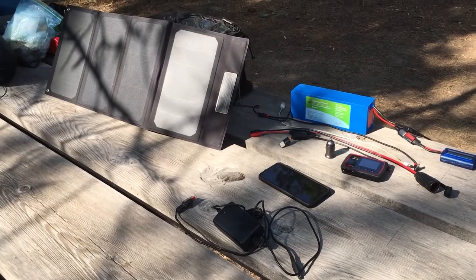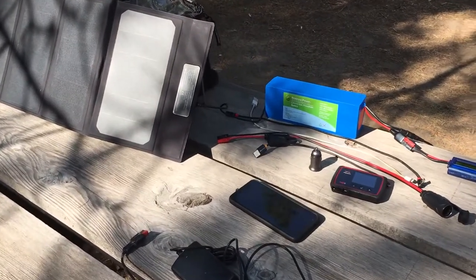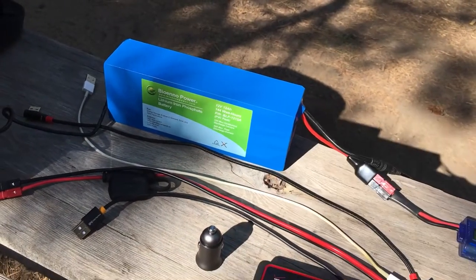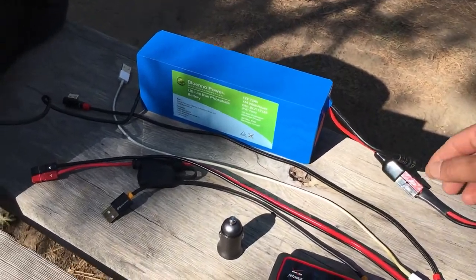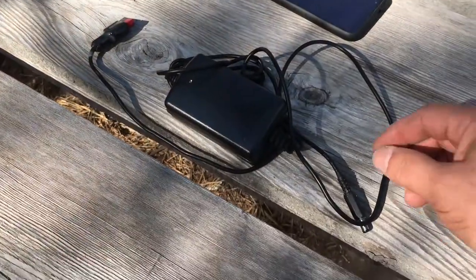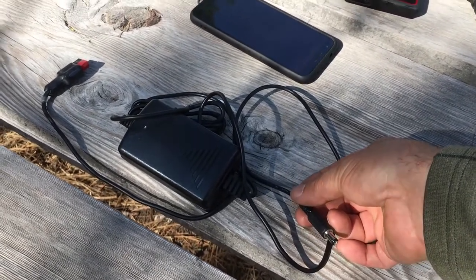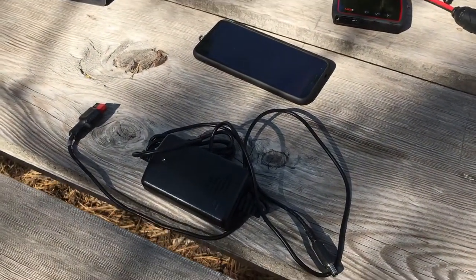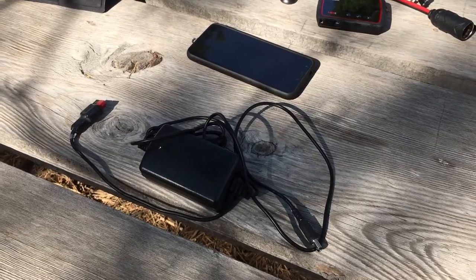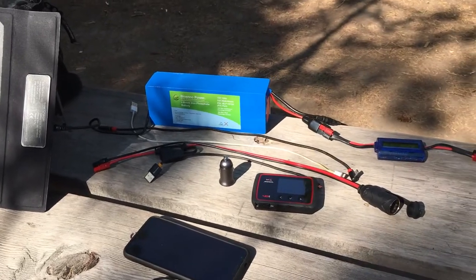No discussion of traveling with a CPAP machine would be complete without talking about power systems and how to keep things charged. I have two ways of keeping things charged. The Bioenno lithium iron phosphate battery is a 12-volt battery, which operates and charges at the same voltage as my vehicle. I have a charger that takes up to 15 volts and outputs 12 volts at 1.8 amps — enough to charge the battery without causing a short circuit of the motorcycle's electrical system. To compensate for the 1.8 amp draw, I switched to an LED headlight to reduce current draw. The stock headlight draws about 5 amps, so by going LED I freed up more than enough electricity to run the auxiliary charger while riding from point A to point B.